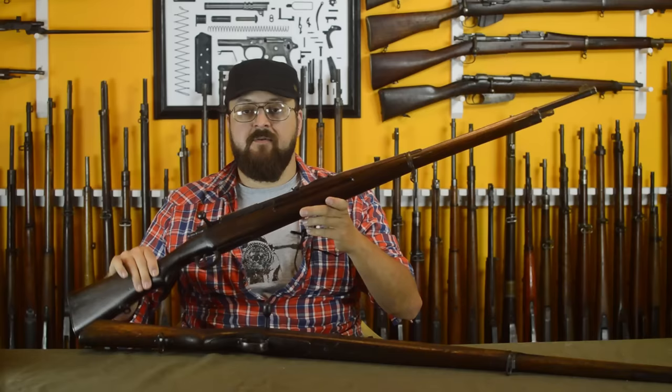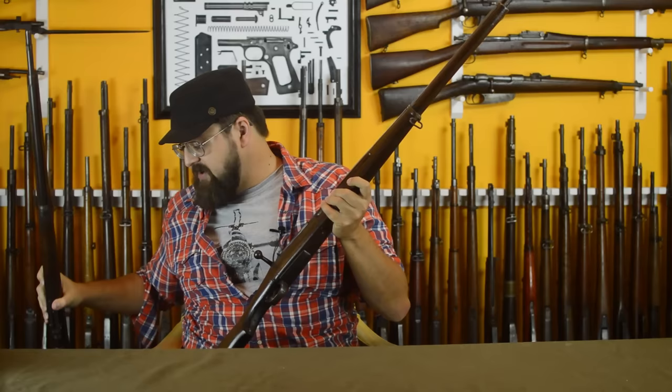I want to talk about the dust cover, and luckily there's another rifle that used a near-identical one — also made around 1902, also made in Japan: the Thai Type 46 Mauser. We're not going to talk about it in detail today, but I do want to use it to show you what was really irritating Nanbu about this particular dust cover. Let's take a closer look.